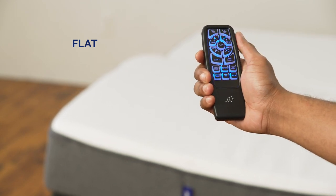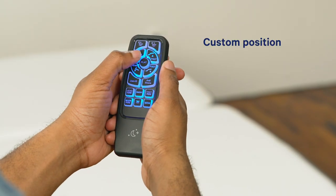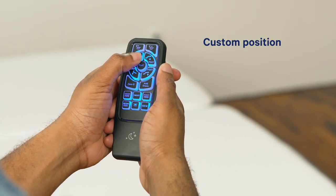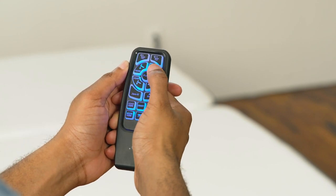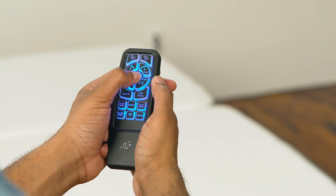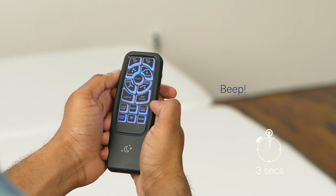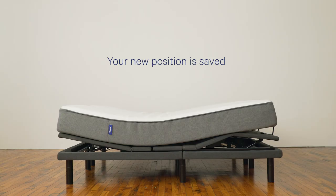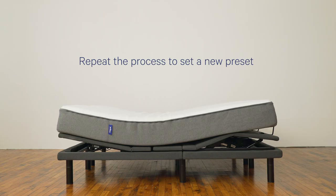The flat button easily resets the bed frame to a completely horizontal position. You can also program a custom position: first adjust the head and foot bases to your desired position, then press and hold the flat button, then press and hold the memory button for three seconds until you hear two beeps. Your new position is saved.